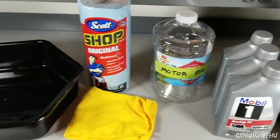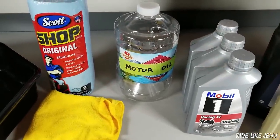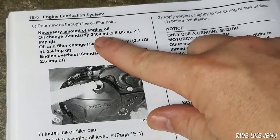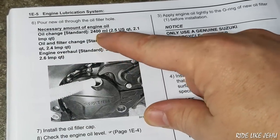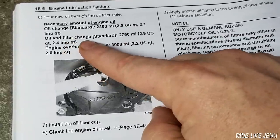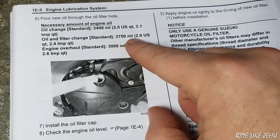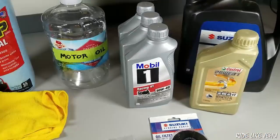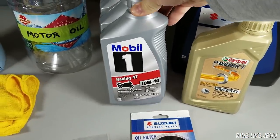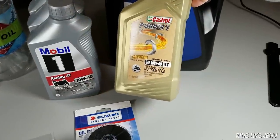Once you're done draining the oil, you want to transfer that to some vessel like a water bottle so you can take that oil in to get recycled. The manual calls for 10W40. If you don't change the filter, 2400 milliliters or 2.4 liters, which is about two and a half US quarts. If you change the oil and the oil filter using the standard Suzuki oil filter, it's 2750 milliliters or about 2.9 quarts. I like to use either Mobil One Racing 4T, the good synthetic stuff, or Castrol 10W40 4T.